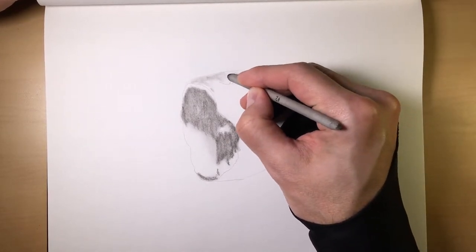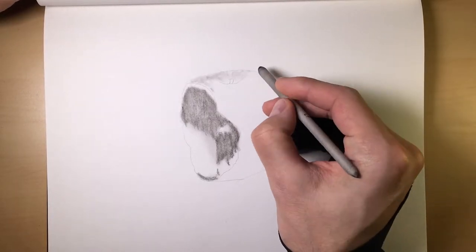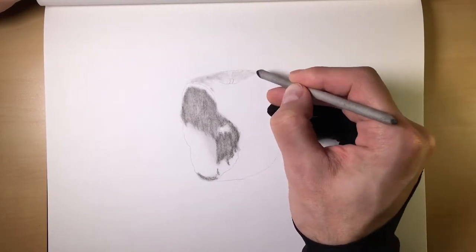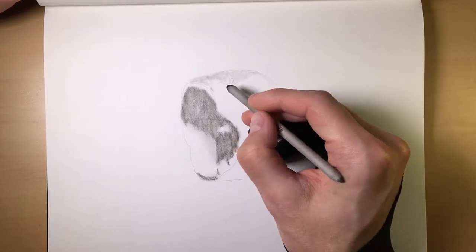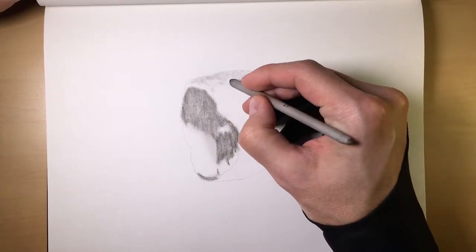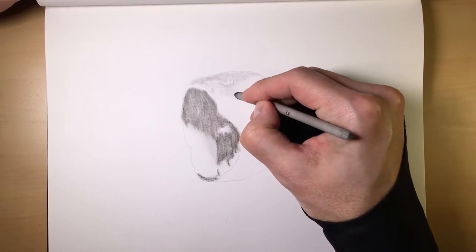Also, if you know that there is dimension to your reference — say, with this apple — we know that the top goes this way, comes up the side and then goes into the stem. Make sure you follow that contour line. And then here it comes out, so that charcoal is going to come straight out from this line, just like that.